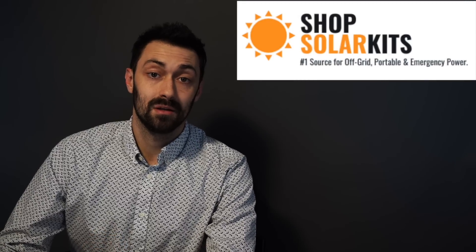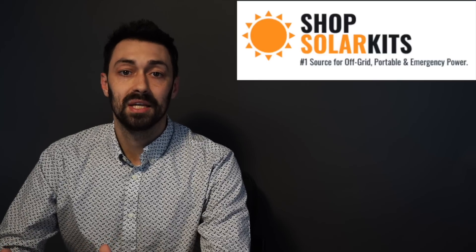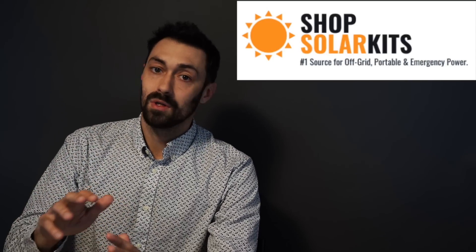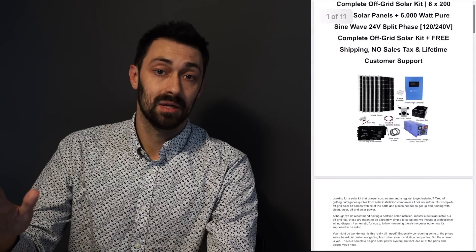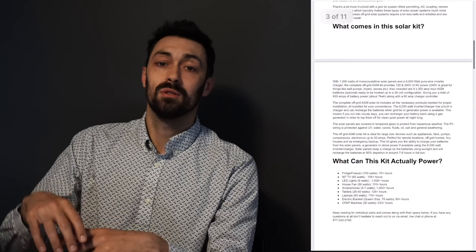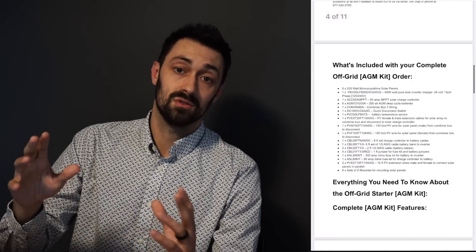Hi there and welcome to ShopSolarKits.com. My name is Max and I'm the Chief Product Officer here. Welcome to off-grid kit number two. The rest of this video is going to be an overview of what you can expect in your kit. With every complete solar kit we send, we'll also send you a professional wiring diagram and schematic so you can truly DIY this yourself.